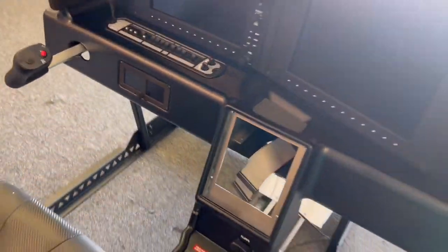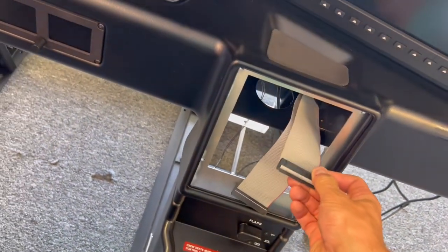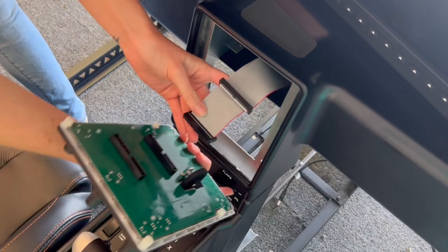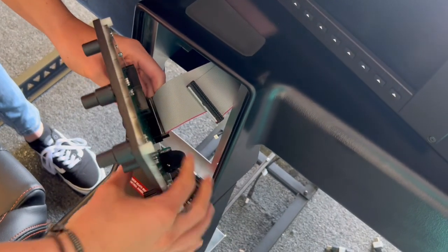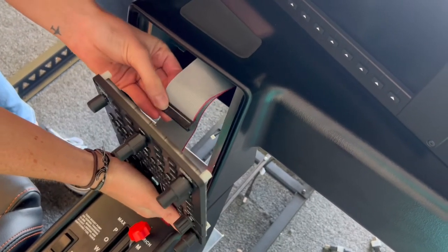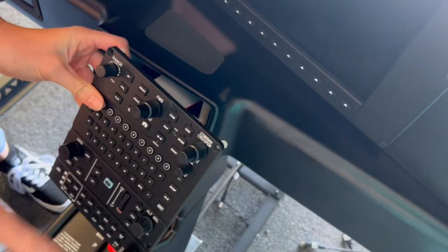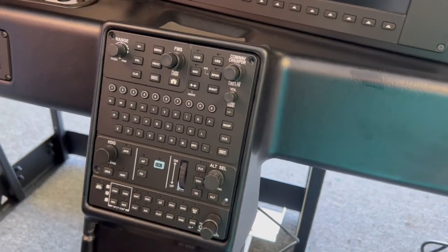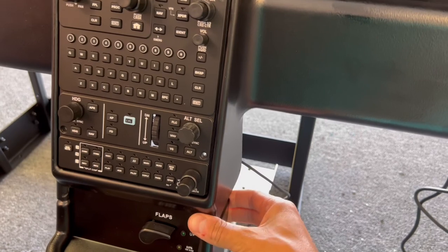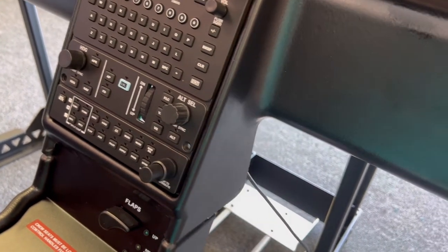To put the GCU in, the ribbon cables can only go in one way. Just be careful that you don't bend the pins as you put them in, and make sure they're seated all the way down. Then place it and secure it with four socket head screws — one, two, three, four. If the skin is lifted off a little bit, putting these screws in will suck everything down and hold it nice and tight.